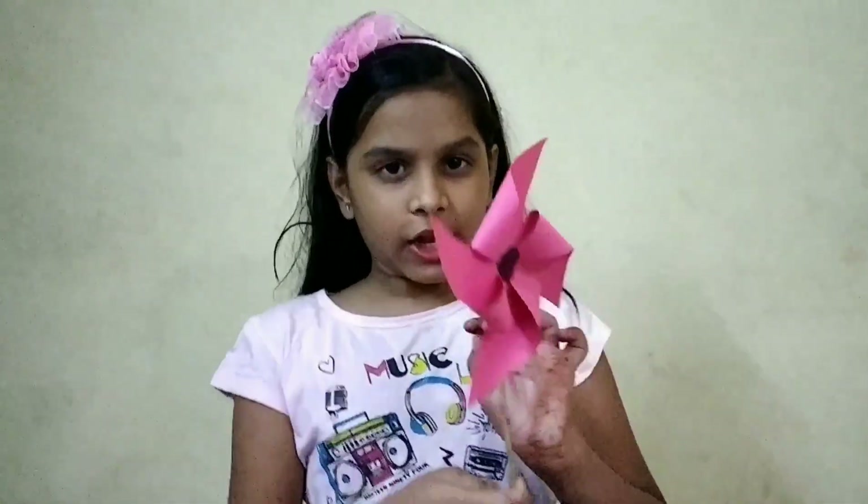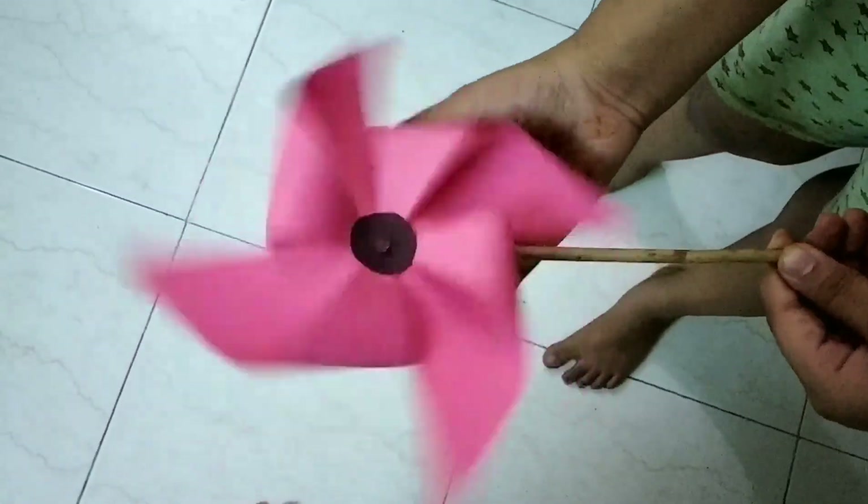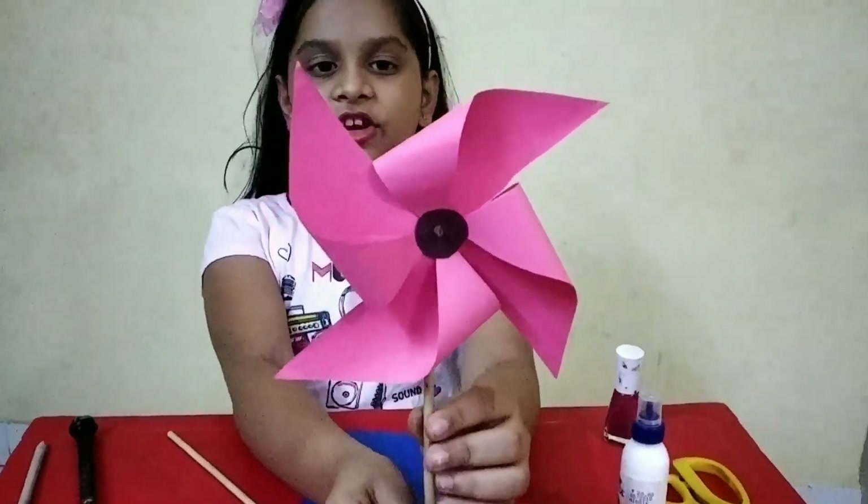My name is Ashwarya. Today I will show you how to make a windmill like that. This is my windmill.